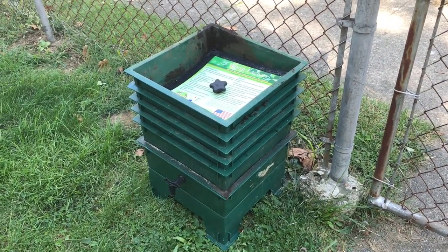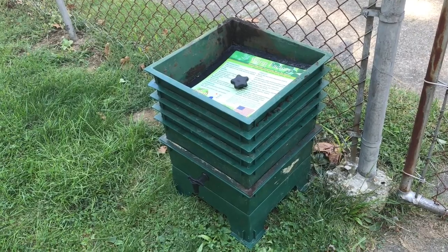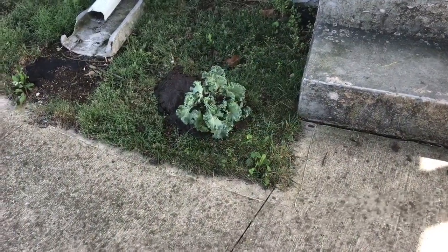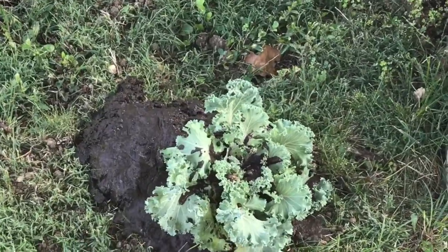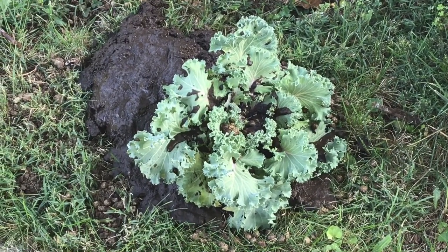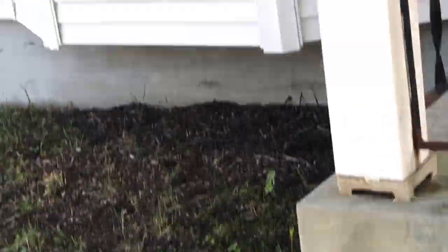We've got our worm farm going and it's got plenty of worms in it. We used some of the worm tea, and I'll show you where. We planted our first kale plant right there. We used some of the worm castings — maybe got a little crazy with it — but we're hoping it'll do good. It looks good and we're excited. That's our first vegetable planted in our new homestead.